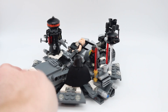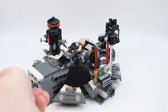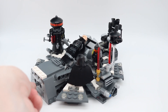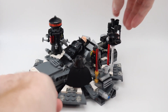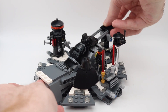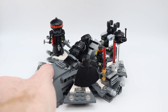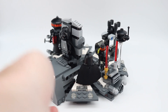The bed in the middle of the set is the only play function to speak of. By turning the knob in the bottom left of the screen, you can flip over to reveal Darth Vader, then raise up his helmet to connect the two pieces, much like you see in the movie. Then, by pushing the gear towards the bed, the newly suited Darth Vader rises to meet the Emperor for the first time.